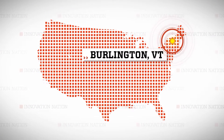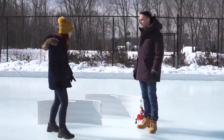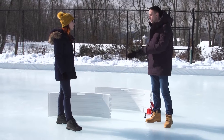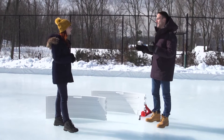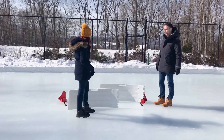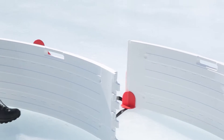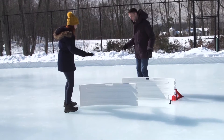I wanted to learn more, so we met up in wintertime Burlington, Vermont. The boards are made out of the same plastic as NHL sideboards — it's high-density polyethylene and can withstand a slapshot over 100 miles an hour. And they're modular: this board will clip right into this one, takes about two seconds.